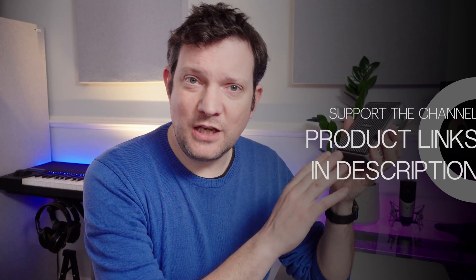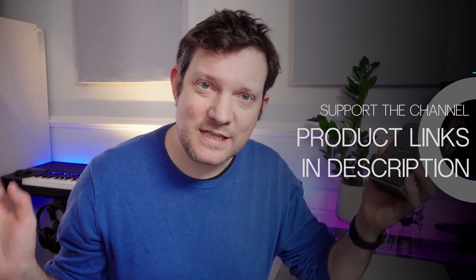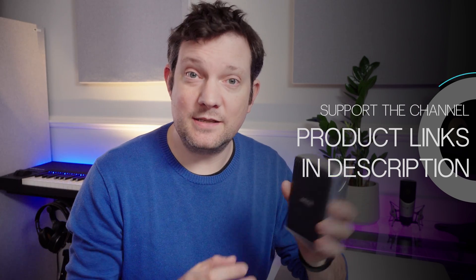Hi, welcome to TDKAT Tech. Today I'm looking at this — this is the Power Expand Elite 13-in-1 dock from Anker. All the products shown in this video were bought by me. There's no advertising here, no product placement or anything like that. This is just my thoughts and first impressions.